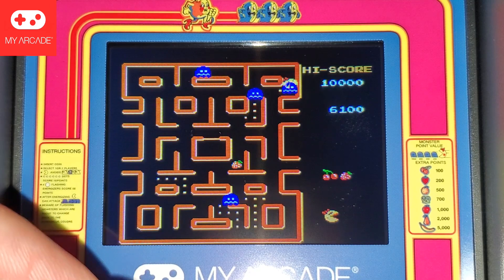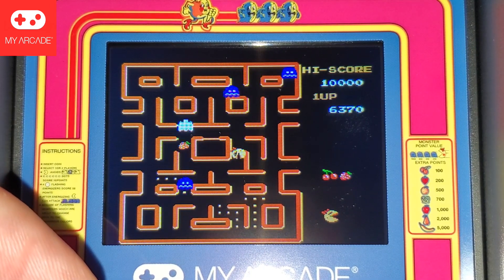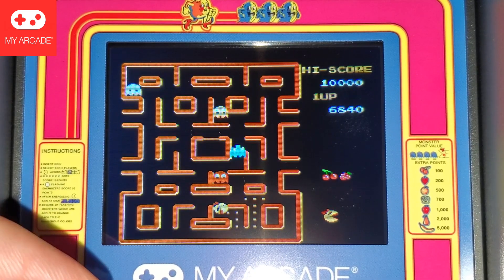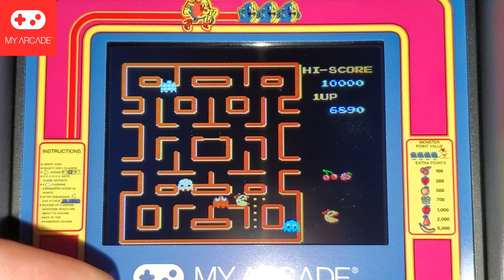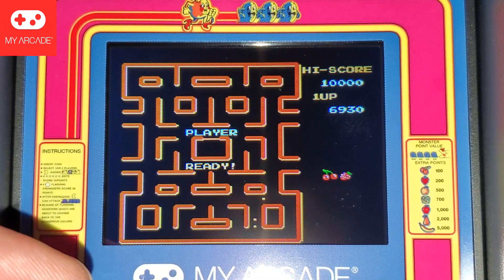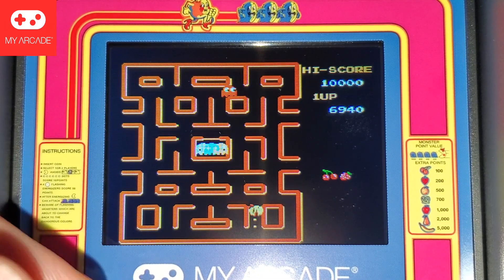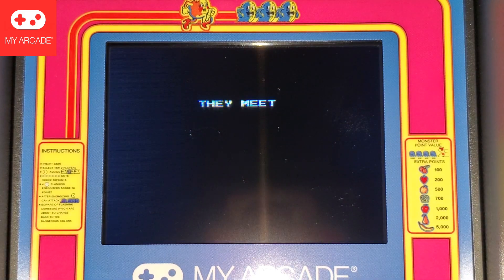First of all, get the real ROMs — quit screwing around. Don't put out garbage like this. If you're a Gen Xer like us and you played it in the arcade, this is not going to satisfy you. If you played it on NES, this is not going to satisfy you. Who's this for? I mean, other than yes, it's technically Miss Pac-Man — it's not. It's not good.